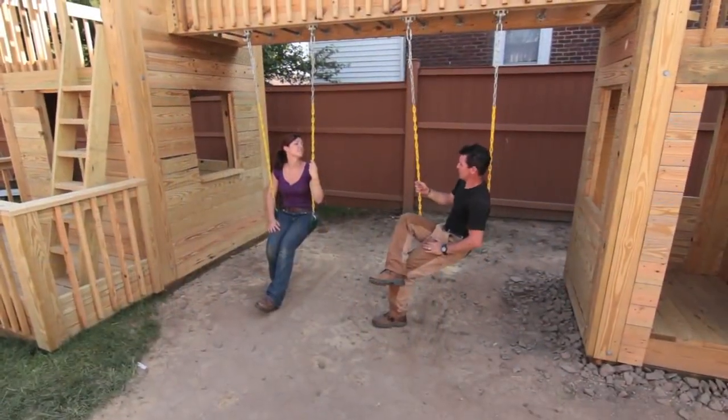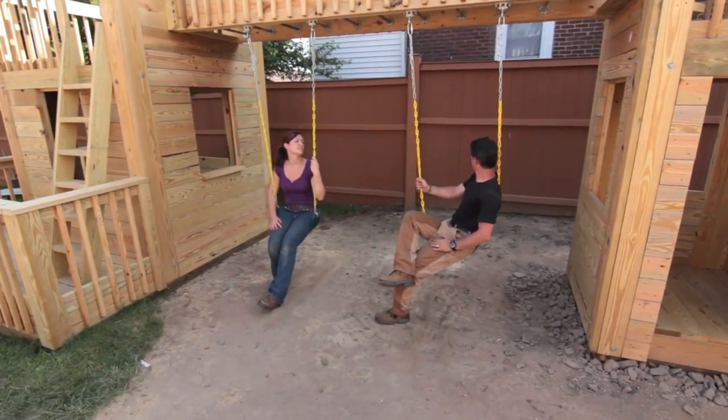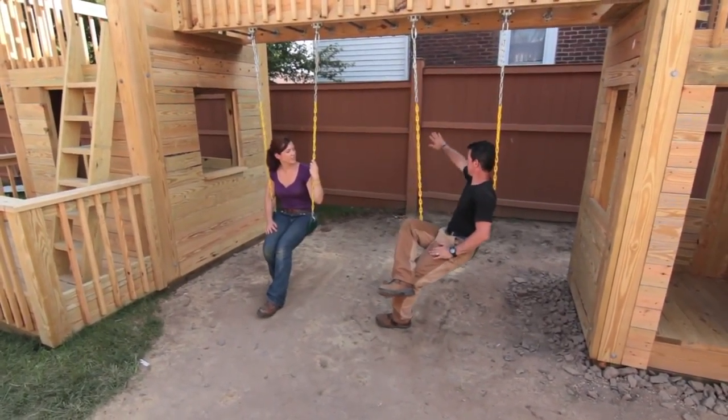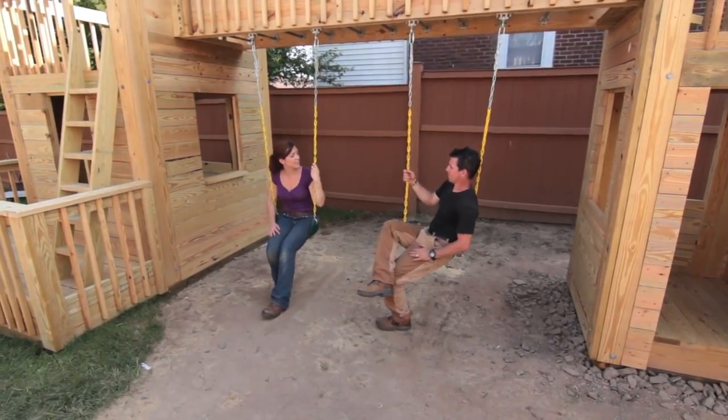Despite being done with the My Fix It Up Life playset, you know what this could use? A hammock! No, no, no — we have the kids' swings right here. The hammock would interfere and we can't modify it anymore.